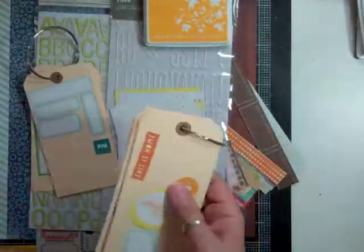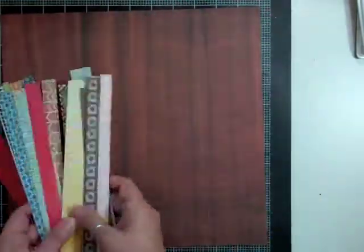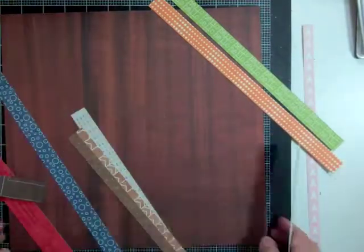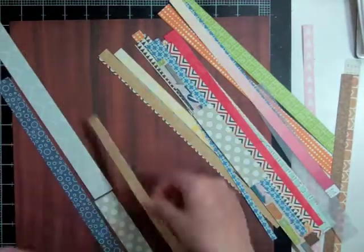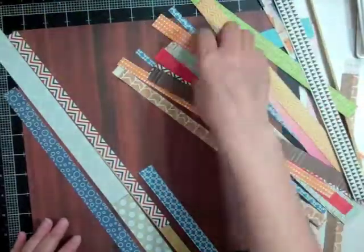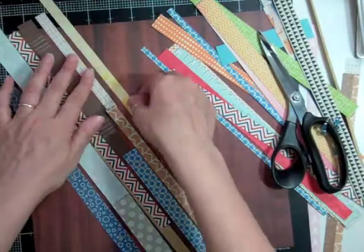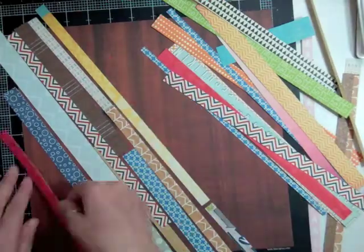Hi everyone, it's Nicole and I have another layout using the Spencer's kit for the April kit for Studio Calico. I had three add-ons and one of them was the project life, and I am down to my scraps. I hadn't used that background pattern paper — the other side is all cut apart. I took one of the sheets and cut it all apart and kind of forgot about it, so it was sitting in my stash.